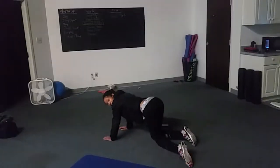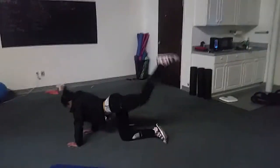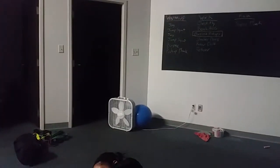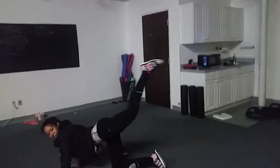Now donkey kicks — yep, bring that knee just like that. I want you to aim up here, just like that. You're gonna bend and then kick up like a donkey.